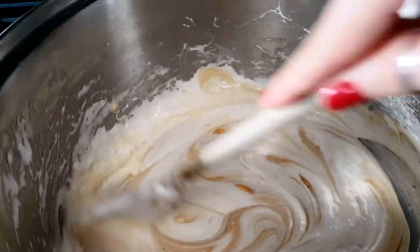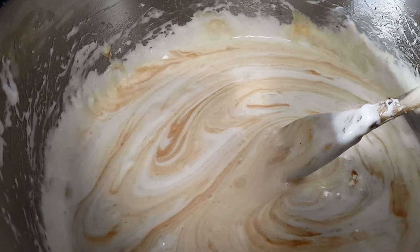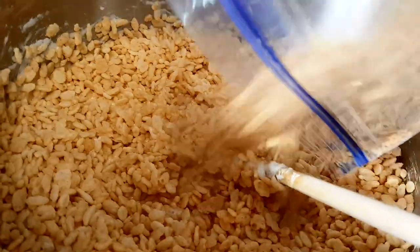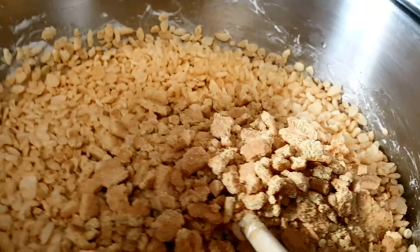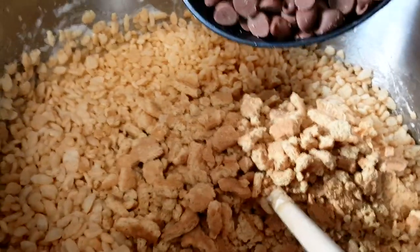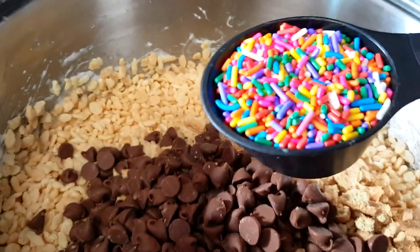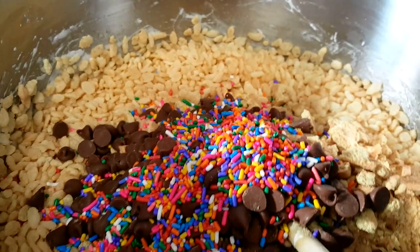I removed this from the heat. Time to add everything else. I'm going to add six and a half cups of rice crispies, two and a half cups of coarsely crushed graham crackers, one cup of milk chocolate chips, and a fourth of a cup of sprinkles. And I think that's everything — now I'm just going to fold it all in.